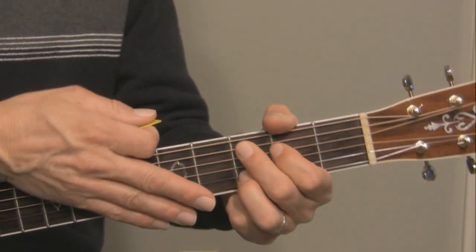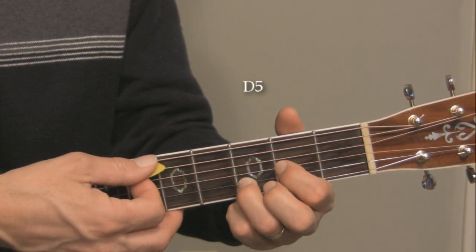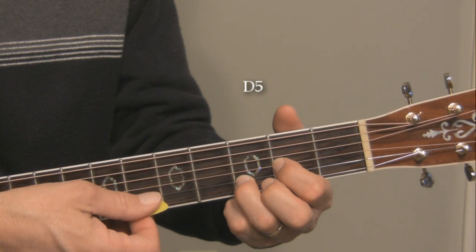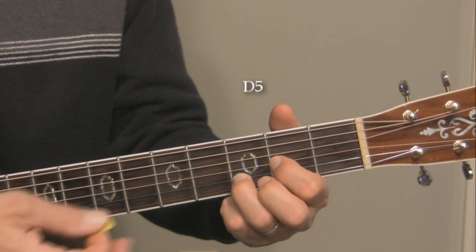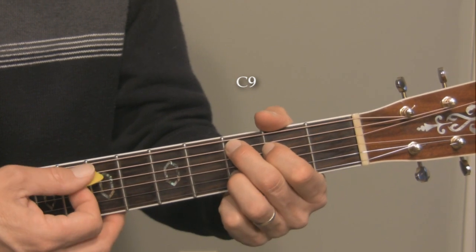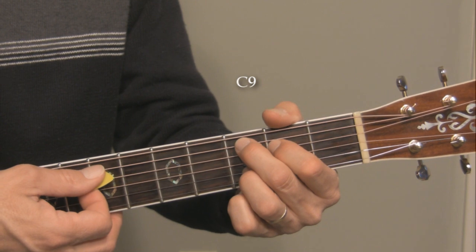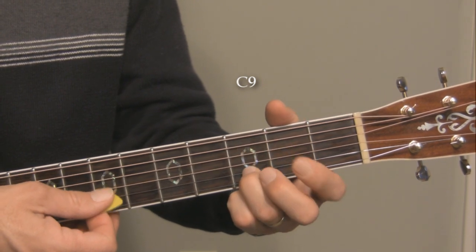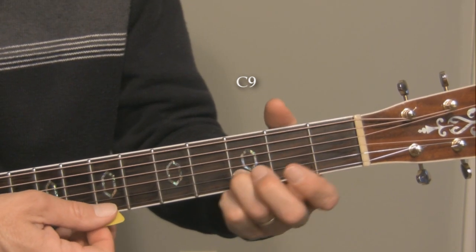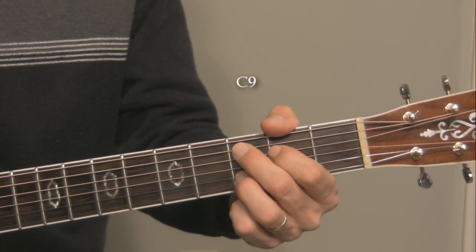Okay, during that section — 'the crow flies straight' — we've got this D5 chord. You can play all five of these strings: one, two, three, four, five. That works really well. And then when we do the C9 chord, I'm not playing the high E string, so I'm playing the four inside strings — open, and then the third fret right there. That's my C9 chord.